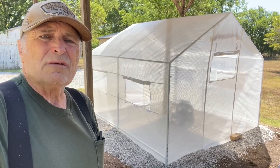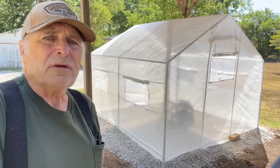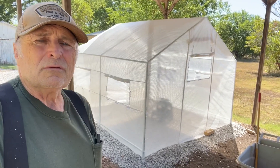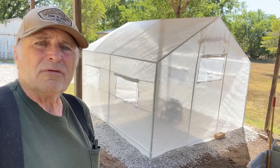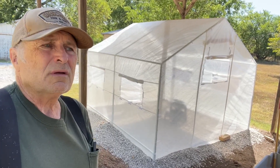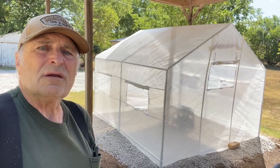I can't wait to get in there and start fixing it up — put some tables in there and get it ready to grow some stuff, seedlings for the garden, move some plants in there from the house for the winter. We'll see. Take care, y'all — bye.